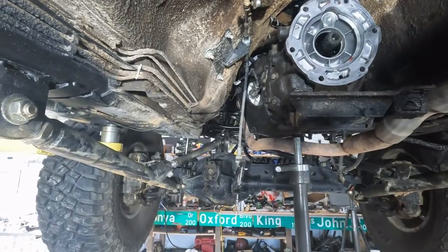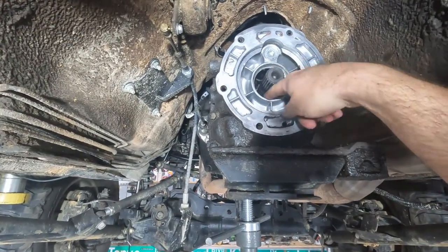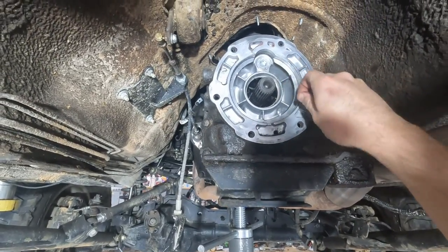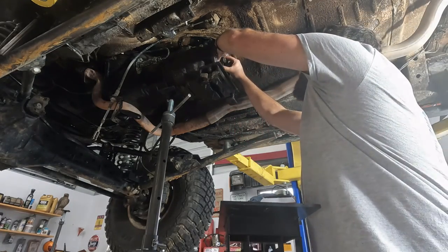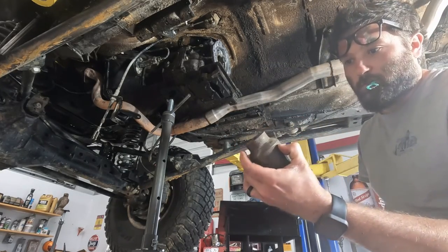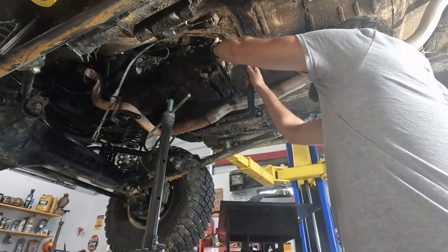When I get the new seal in, I'm going to put a little bit of grease and a little bit of oil right here so it seats in there very nicely. To install it, I'm just going to take a giant socket — this is a 1-7/8 — and just give it a couple of love taps.